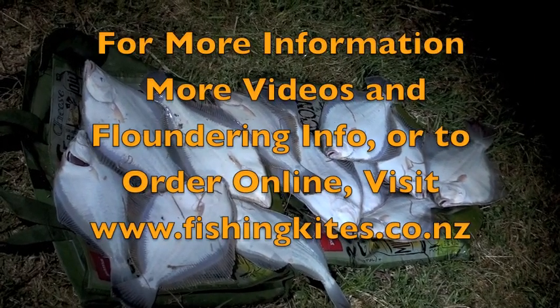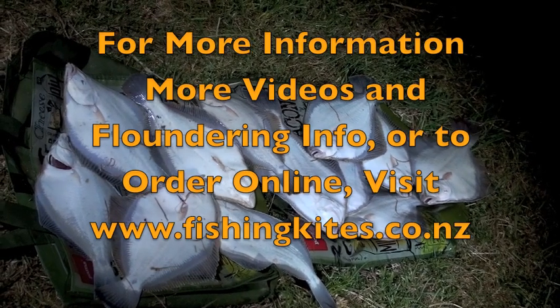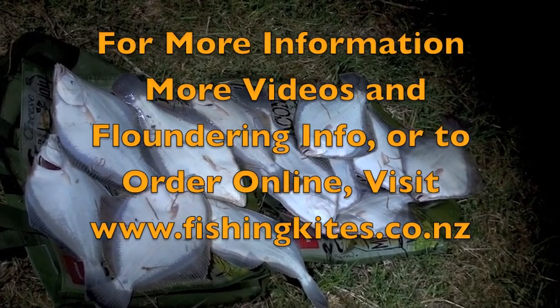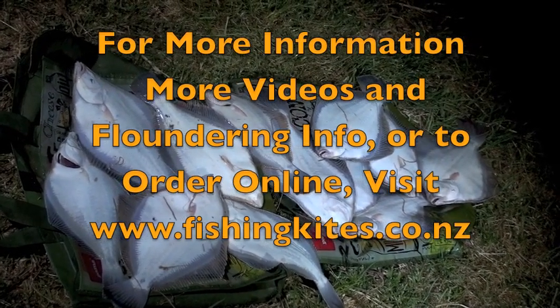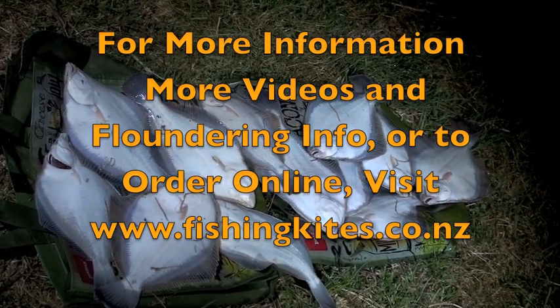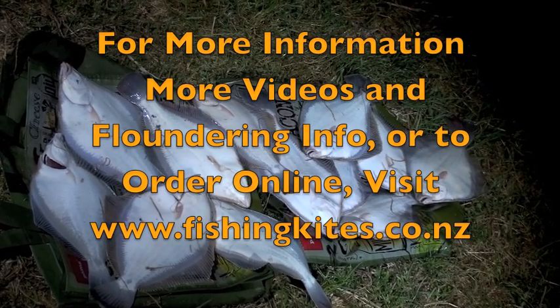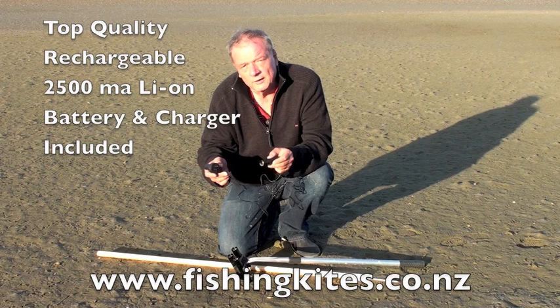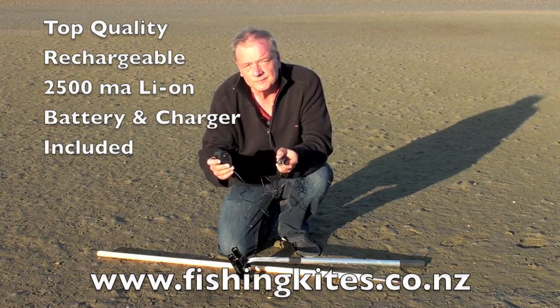So get floundering now. We ship our lightweight floundering lights anywhere in the world — no heavy batteries to carry with these fantastic lights. Go to fishingkites.co.nz to find out more or to get a quote in your currency. It's probably going to be a lot cheaper than you may think. When you order, we'll automatically provide you with the right plug to fit the sockets in your country.